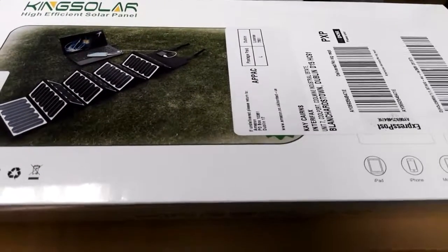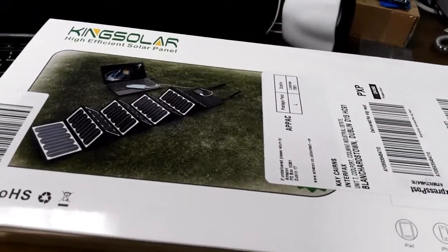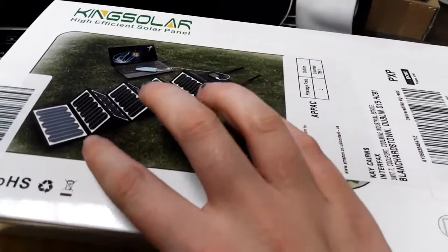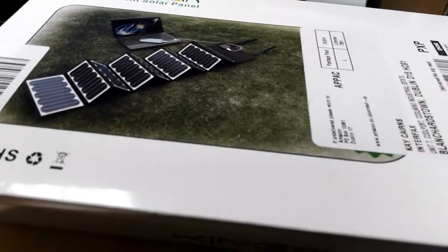Folks, my solar panels just came. They're the King Solar solar panels - it's the 60 watt. There are different wattages, so depending on the amount of solar panels, if it's a lower wattage there'll be one or two panels. Mine's 60 watts, so there's quite a few solar panels, which means you can charge larger items and charge things quicker.